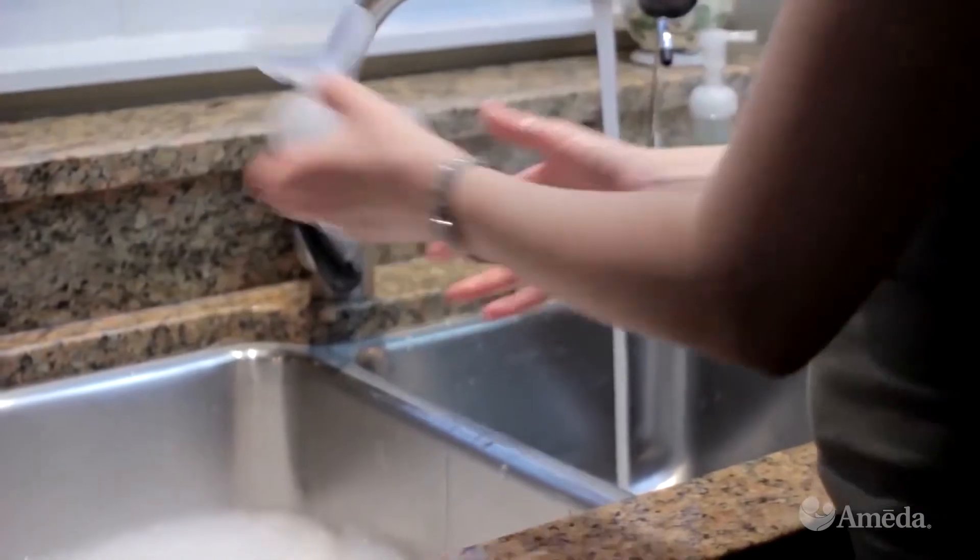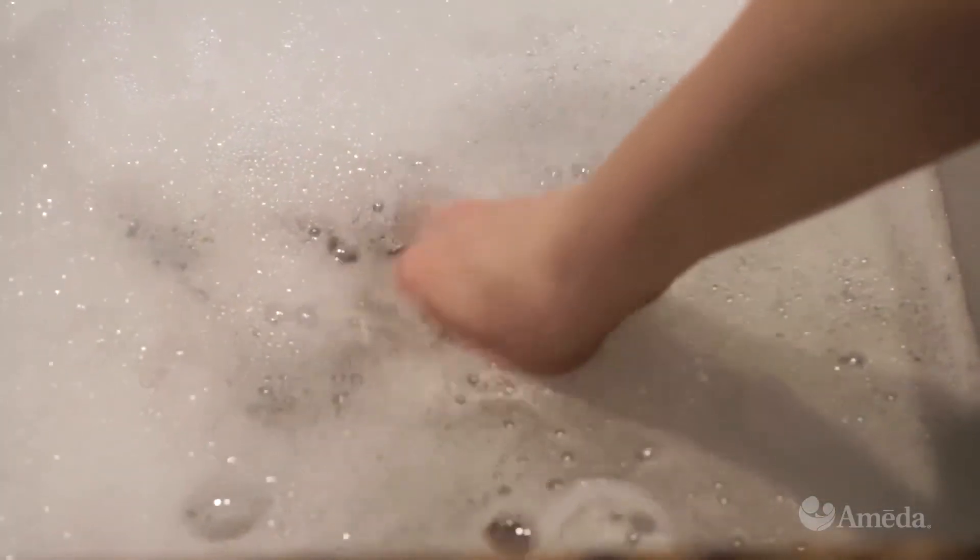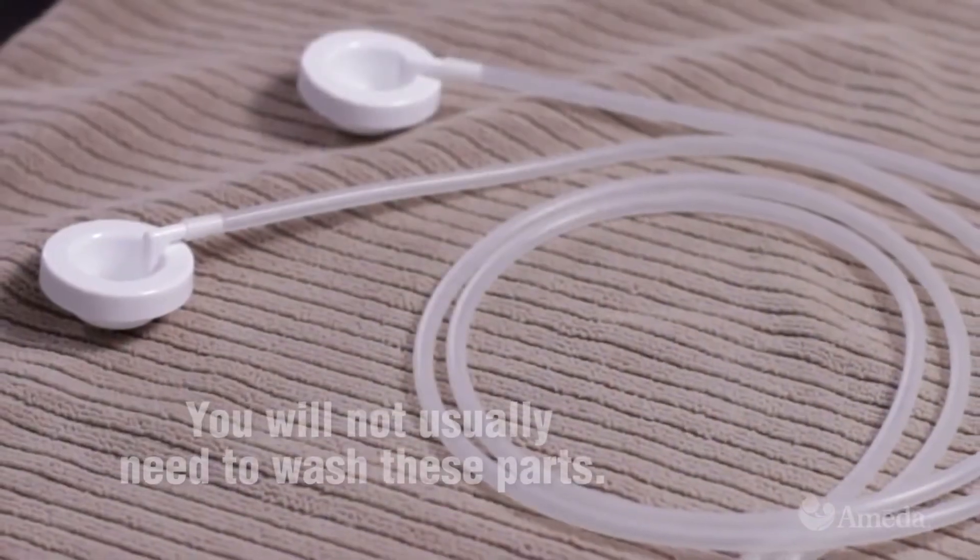All parts of the Hygiena Kit that come in contact with your milk should be rinsed with cool water and then washed well in warm, soapy water.